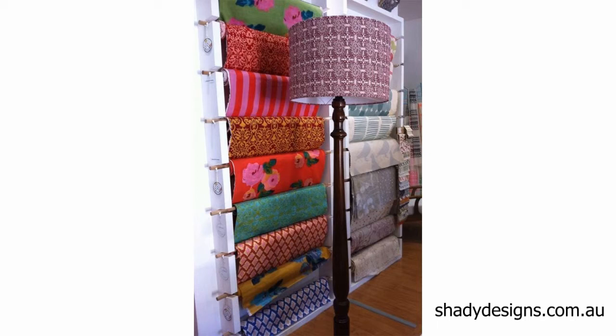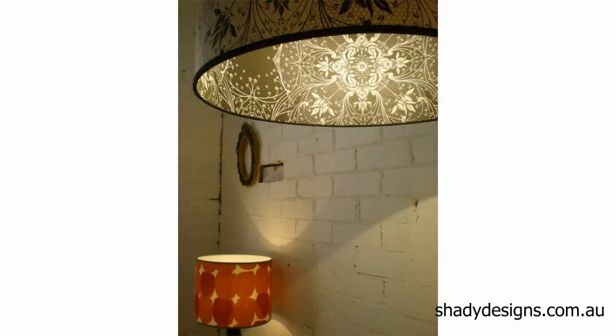Wallpaper lampshades. In this quick video, we're going to talk about the options you've got when ordering a wallpaper lampshade and things to consider. The first thing to consider is a single-sided or double-sided wallpaper lampshade — are you going to have the print on the outside only, or on both the inside and the outside?